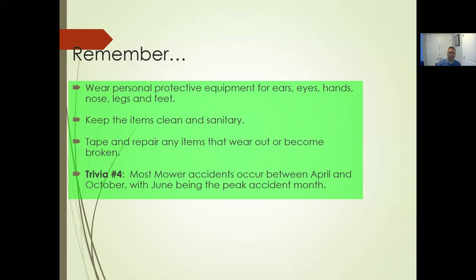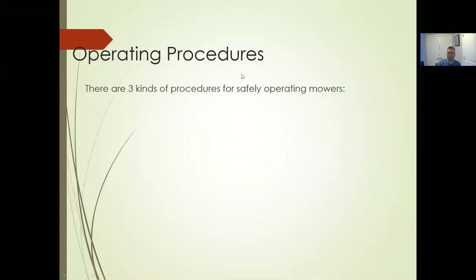Most mower accidents occur between April and October, with June being the peak accident month. There's no science behind this specifically, but that's obviously when we do a lot of mowing — not just in North Carolina but throughout the Southeast and Northeast. There's a lot of mowing going on in that timeframe, which is probably why there are as many accidents during that period.